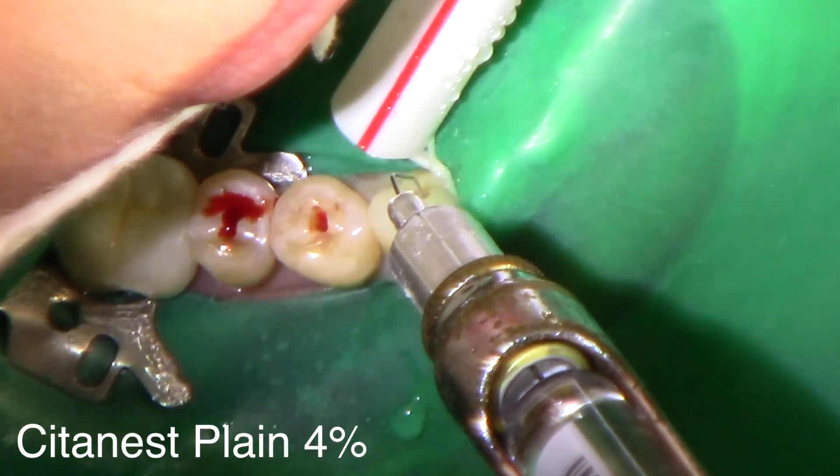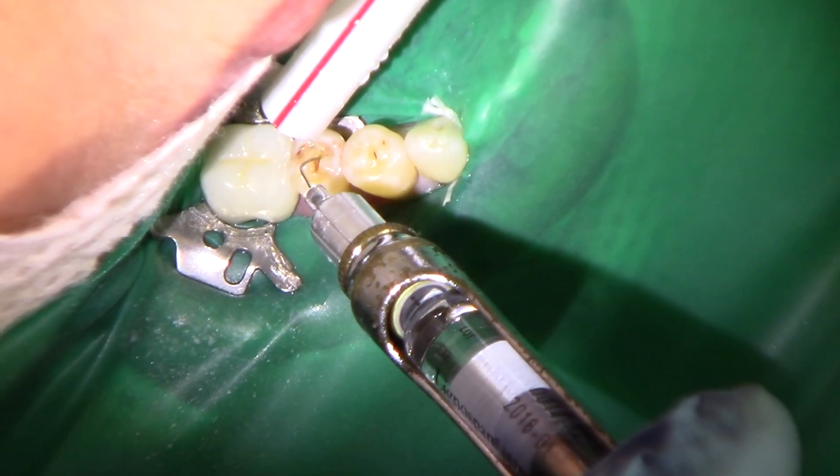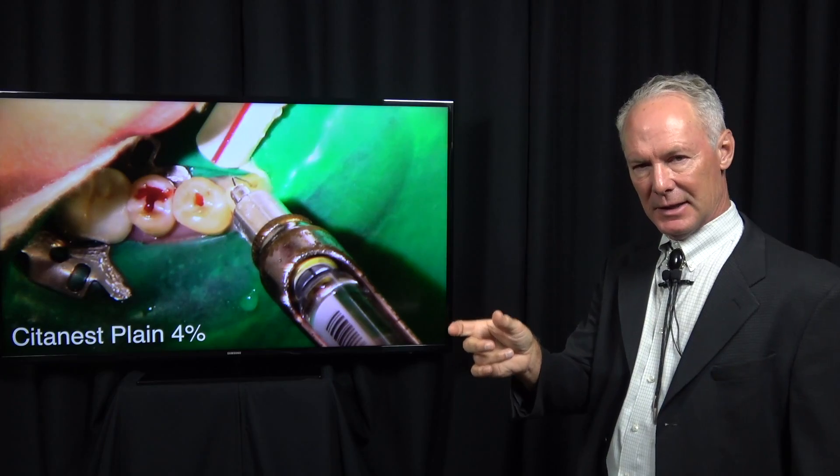You can see how hyperemic these teeth are. The blood is just pulsing out of the pulp chamber. Once I've entered the pulp chamber, come back with your syringe and very lightly anesthetize into the pulp chamber.